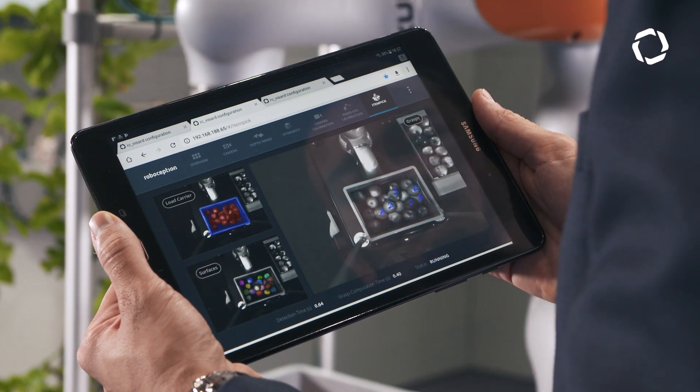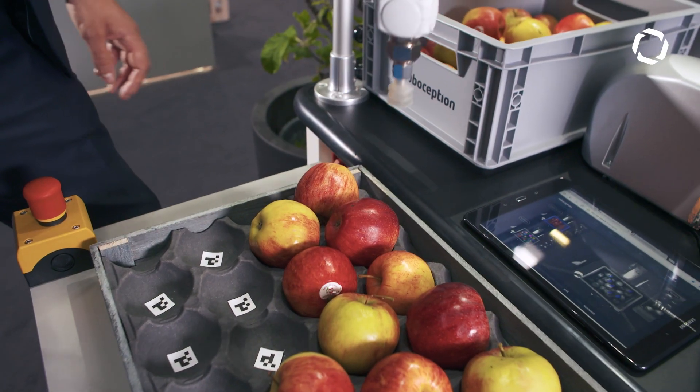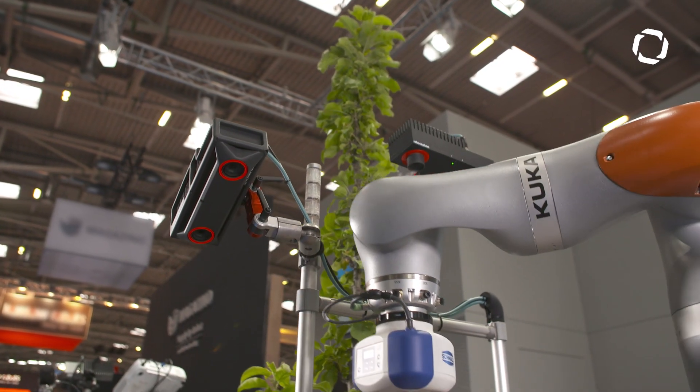We are using a completely model-free approach, so basically the only thing that interests us is the size where you can place a suction cup, and then we can grab any object. This is really the flexibility in that — the customer doesn't need to have any geometric model of the items to be picked. It's fast, so we don't have a complex algorithm running here. It runs onboard and the only limiting factor is basically the movement of the robot.